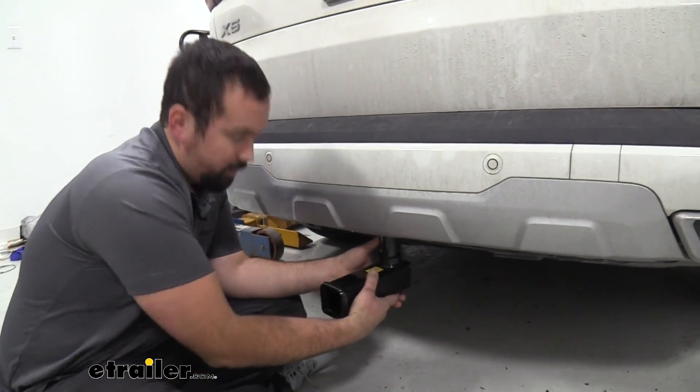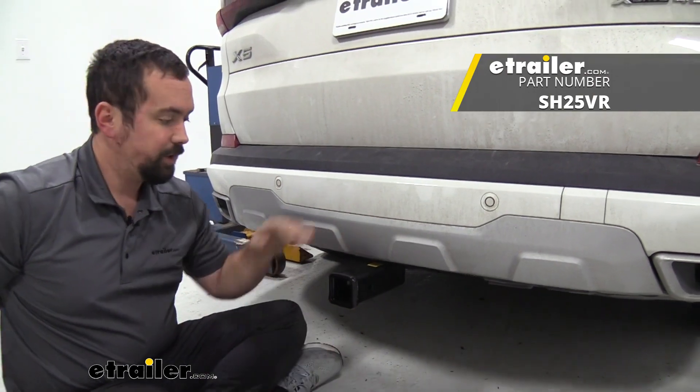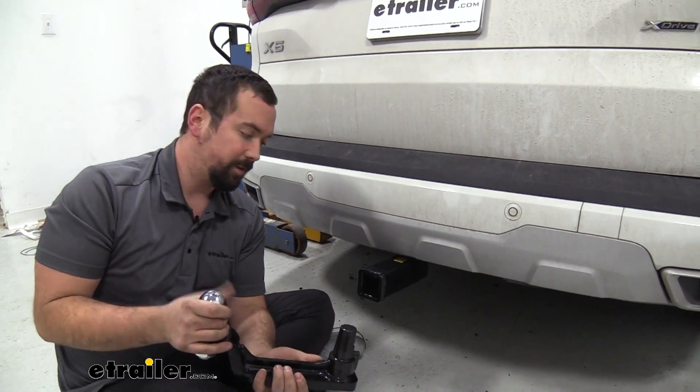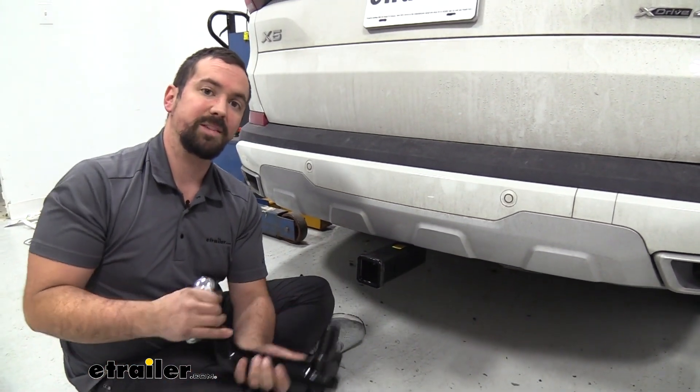These are going to install super easy, just by putting this up. Now if you have the towing package, you're going to get this as well as the ball mount, which is nice for when you need to hook up to those trailers. You can simply swap this one out at the turn of the handle, put this one in place, and you're ready to go.